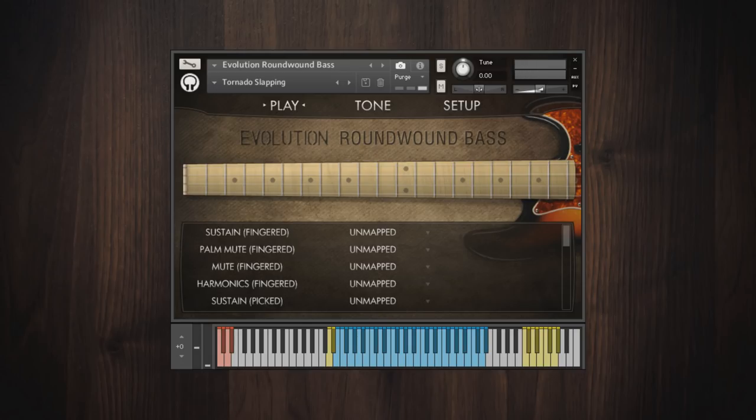Anyway, that's an overview of some of the features in Evolution Roundwound Bass. You can watch additional video demos, listen to audio demos, and read all about the library's features at the Orange Tree Samples website. Thanks for watching!